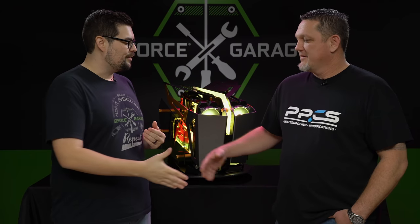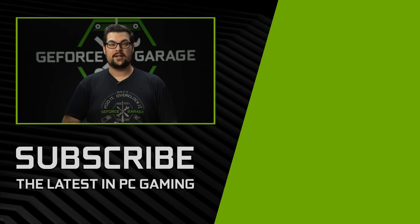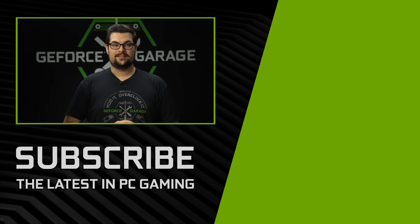Thanks Lee for coming on by. Thanks for having me. Looking forward to your next project. That case was insane — I seriously want one of those for my own setup. If you guys enjoyed this video, hit that subscribe button down below and we'll see you for the next one.